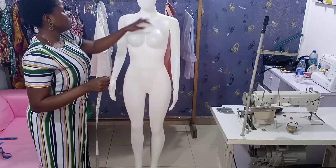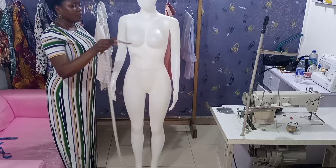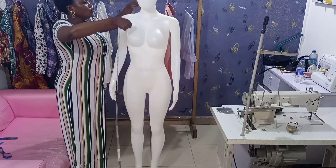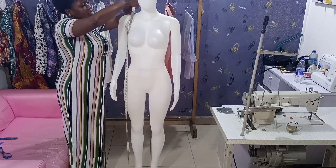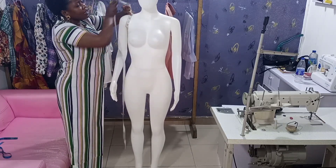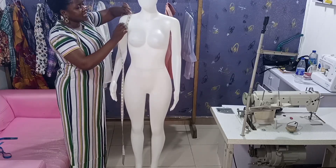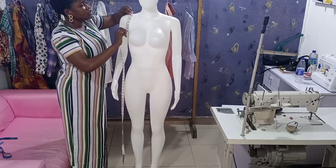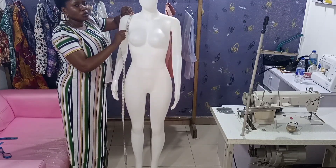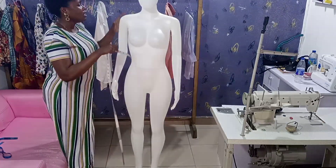After getting the across chest front and back, get your client's armhole measurement. Place your tape around the armhole and go all the way around. Make sure two fingers or one finger can fit inside — don't let it be too tight since it goes around the body. Whatever measurement you get here is what you will use for the armhole.